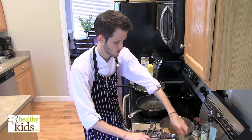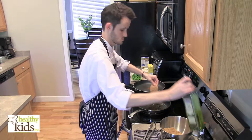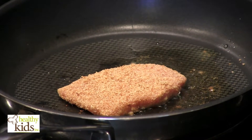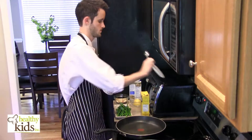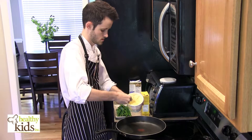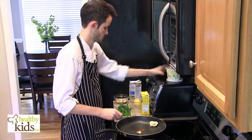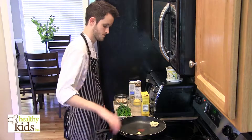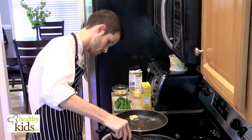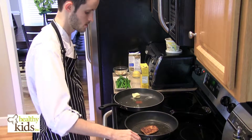Our pan has heated up. We're going to put our pork chop in and add just a little bit more oil. Cook our pork chop until nice and golden brown. In our other pan, we want to take just a little bit of butter, about a tablespoon, and let it start to melt. The pork chop is nice and golden brown — let it cook on the other side and then we're going to pull it off and let it rest.